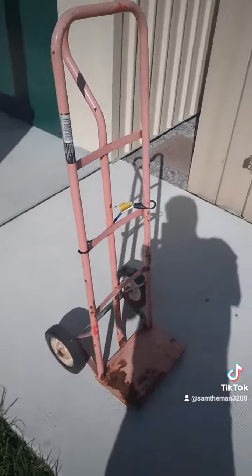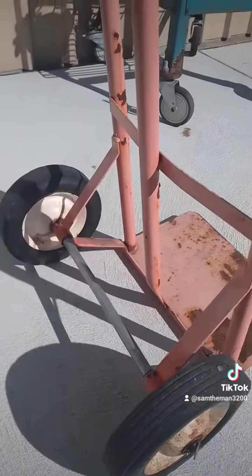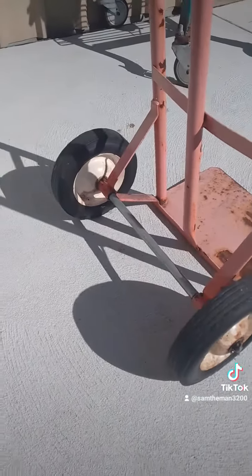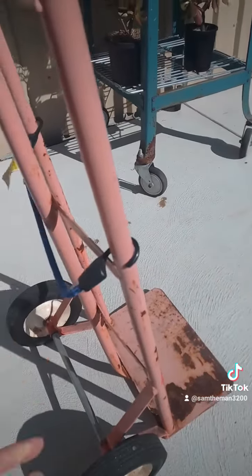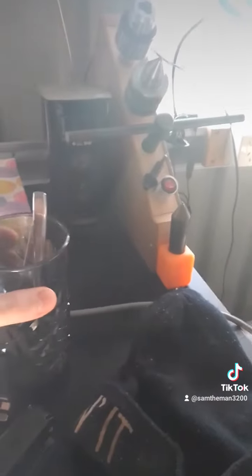So to move the bench grinder, we've come up with this solution — we'll just use the trolley. The good thing about the trolley is I turned down the axle on my lathe. You're probably thinking, why would you want to replace the pump-up wheels with some hard plastic wheels that are probably about 100 years old?